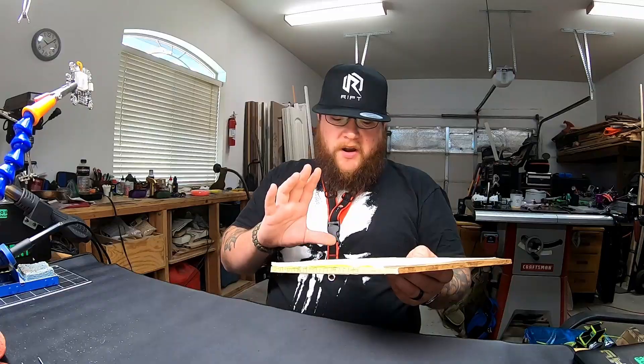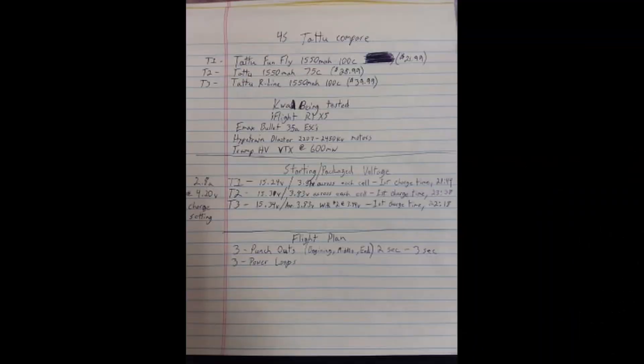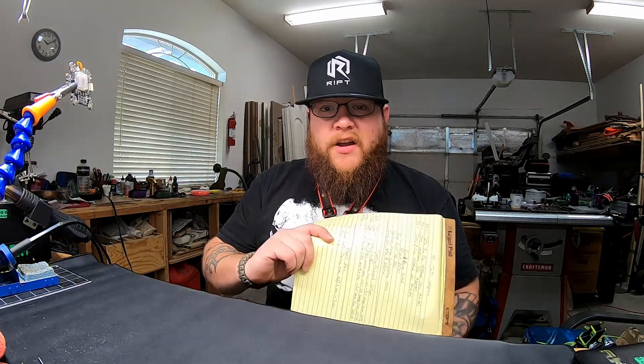We've also noted what the batteries were packaged at, the voltage we got out of them right out of the box, how long it took each one to charge on the first charge, and what we were charging them at. Enough of my yakking — on to the flight video!